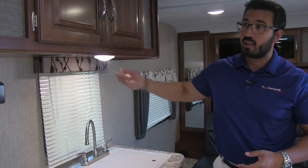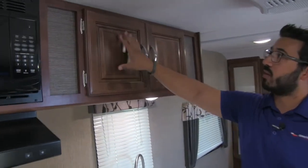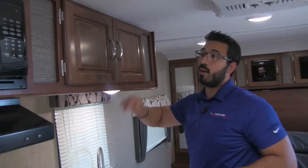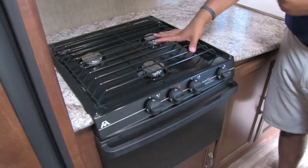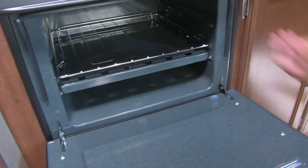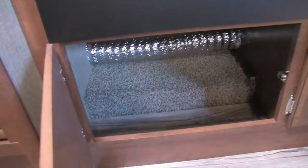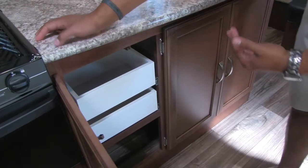There's a window here to let in a lot of natural light and an LED light up top. Speaking of up top — they have beautiful raised panel cabinetry with brushed nickel pulls, giving extra pantry space throughout. There's a microwave right there with a fully functional hood with a light and a fan. Right down below is the three-burner Atwood cooktop — the front burner is high output with great flame control, so you don't burn your food. Underneath is an oven for any baking you want to do. Underneath the oven is large storage space, great for pots and pans.